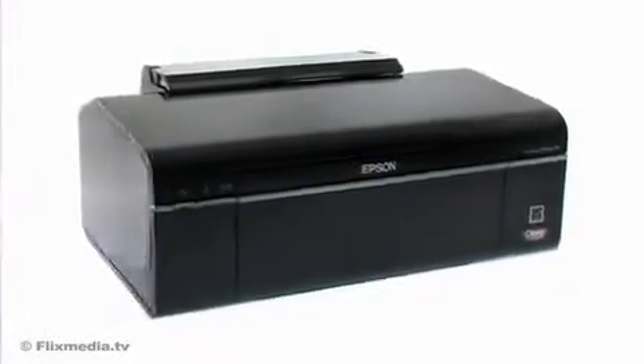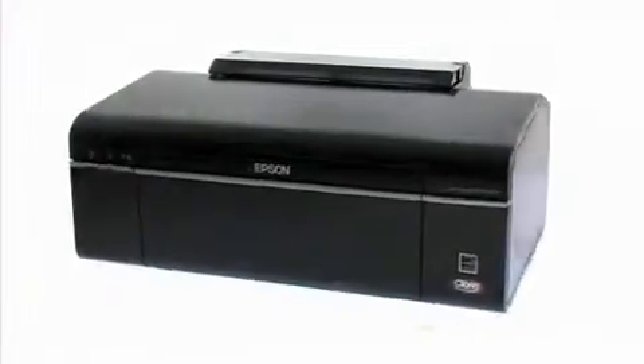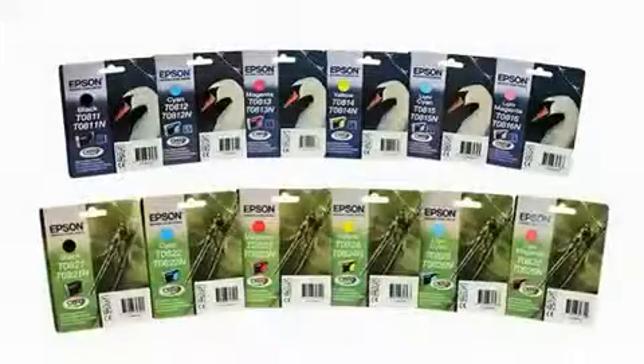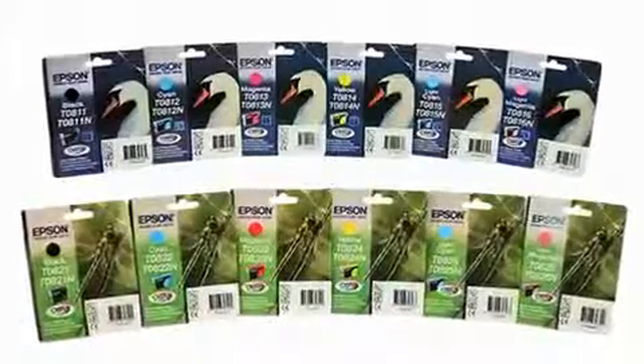For the photo enthusiast looking for professional results, the Epson Stylus Photo T50 Series delivers beyond expectation. Using Epson Claria Photographic Ink, you can produce glossy photos that are long-lasting and better than lab quality at home.